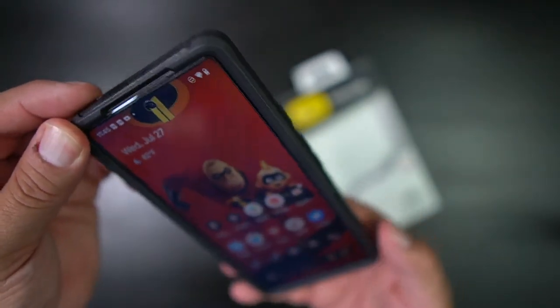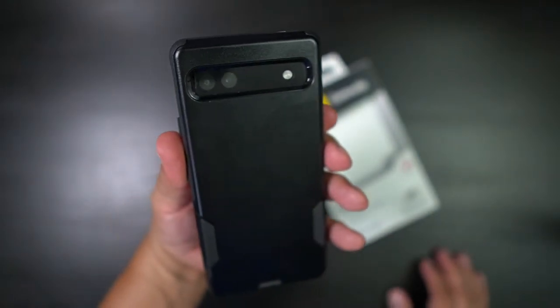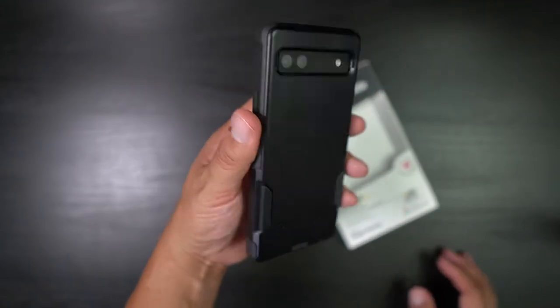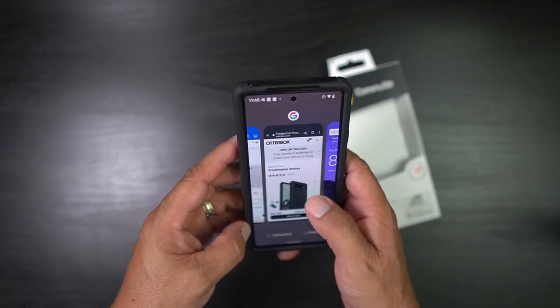I like this case a lot — this thing is just nice. OtterBox for the win! I love this case. Let's go ahead and check this out on the big screen.